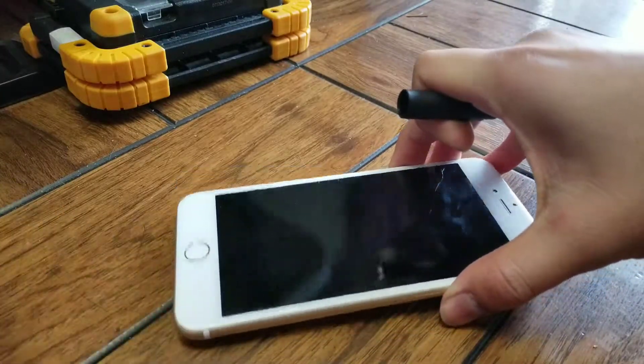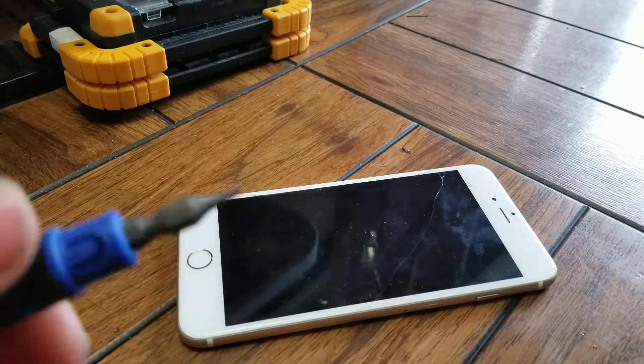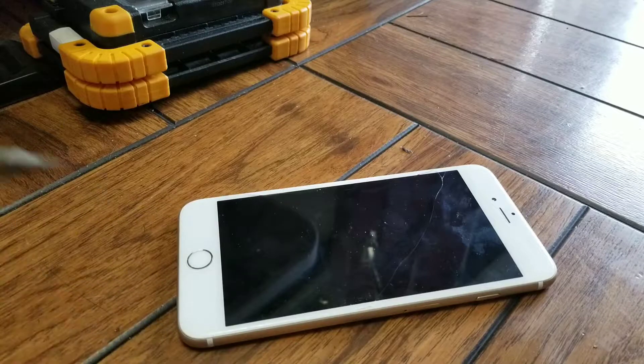I'm going to show how to replace the screen on an iPhone 6 Plus. You're going to need a Pentalobe 0.8 screwdriver and a Philips — this is a 1.3 — but if you buy a screen that comes with tools, you'll already have this.